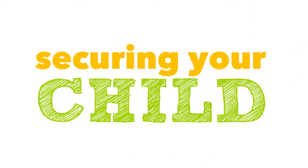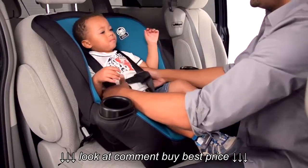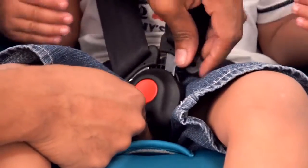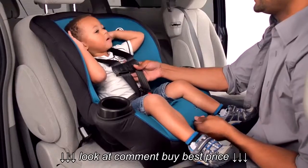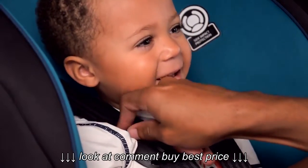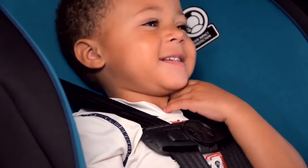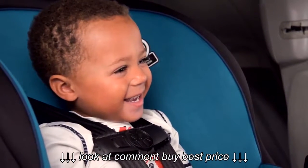Now you are nearly done. Loosen and unbuckle the car seat belts. Place your child in the seat, buckle the chest clip and buckle. Tighten the harness by pulling the strap on the front of the seat. Adjust the chest clip so that it's mid-chest, level with your child's armpits. Pinch the harness at your child's shoulders to see if it is tight enough. If it is tight, you will not be able to pinch webbing between your thumb and index finger. If you can pinch material, pull a bit more on the tightening strap on the front of the car seat.